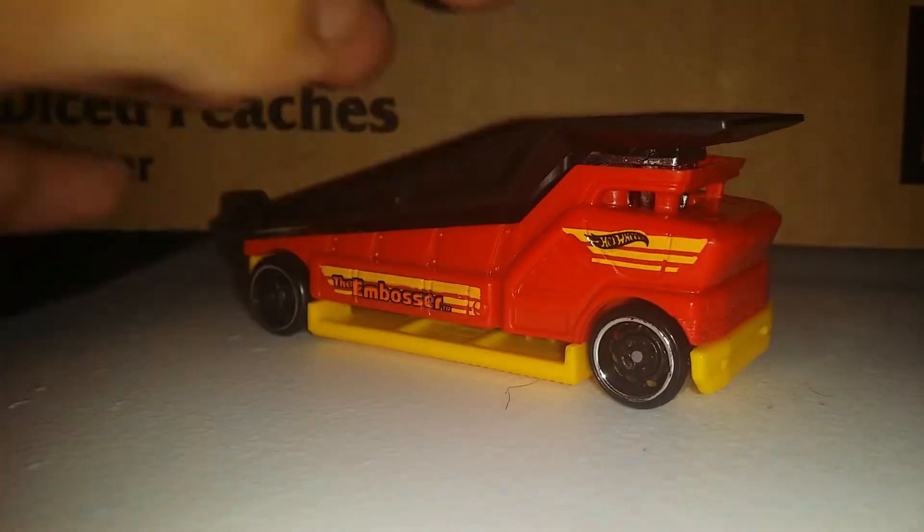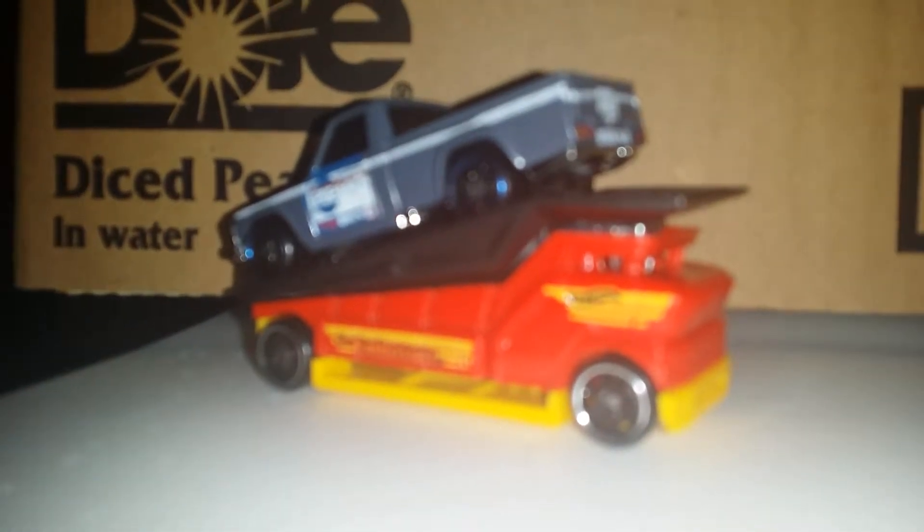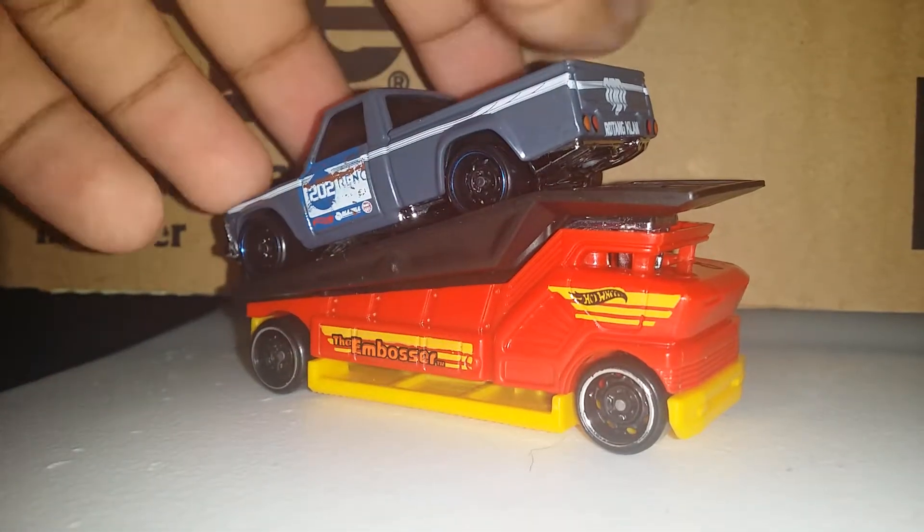You can place any Hog Wheel vehicle on it. So I have the monster truck with me and it's pretty good — it does fit perfectly. Pretty cool and awesome.